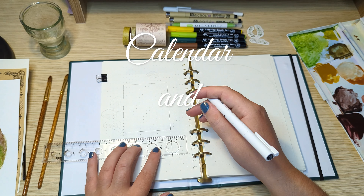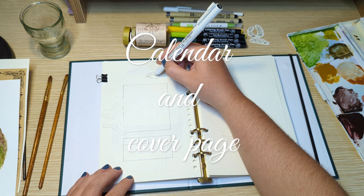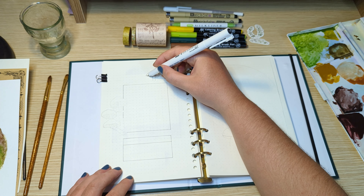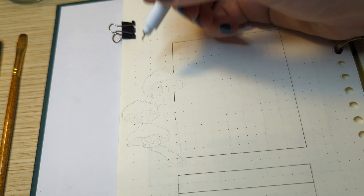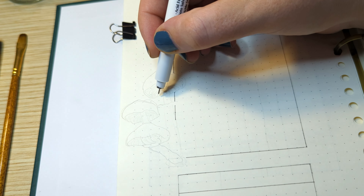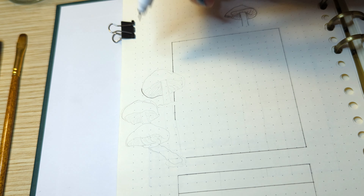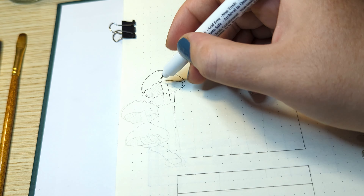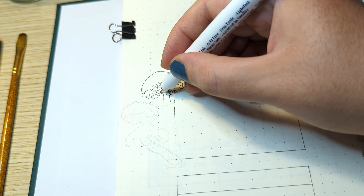For my first page, I'm making a calendar spread and a social media tracker. I've used this style calendar before in my April setup and I missed using it, so I decided to go back to this style for August. I've already planned everything using a pencil, just so that I know where everything is and make sure that it fits correctly on the page.